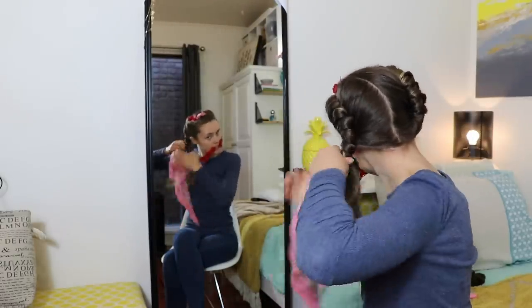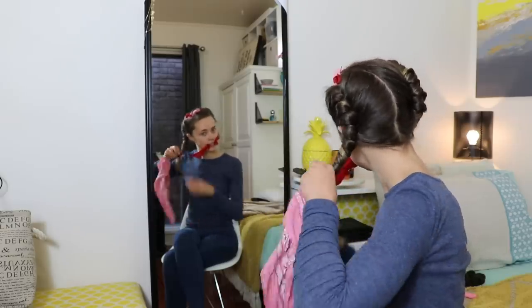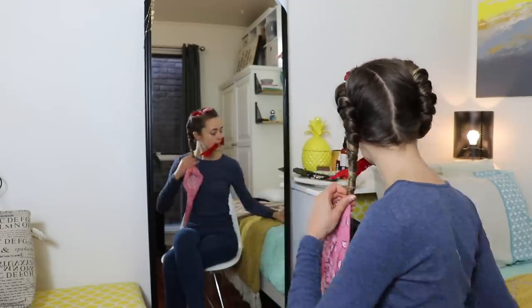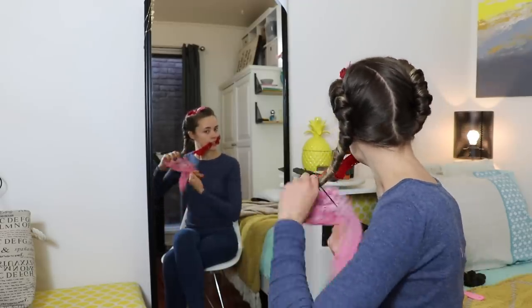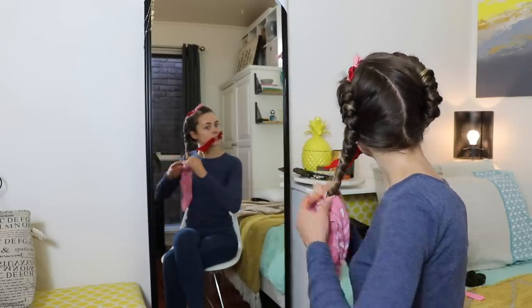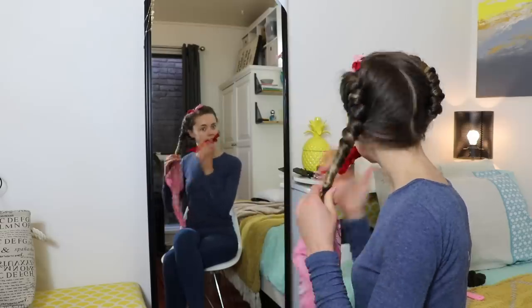I actually don't recommend doing this hairstyle on wet hair, because it just ends up being really tight and crazy curly. For loose, nice, glossy curls, do it on dry hair and make sure that you're going over the piece of material. Let me know in the comments below if that doesn't make sense and I'll try and explain it for you.